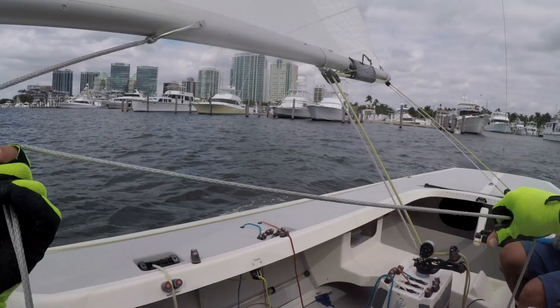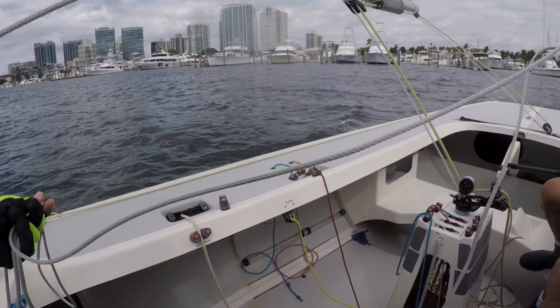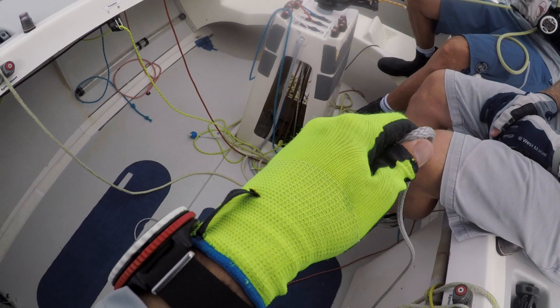So instead of doing loops like this, you do figure of eights. You flake to one side and you flake to the other side, then flake to one side again. The hand that's holding the rope keeps it all organized — very tidy. The reason being, when you lay the rope down and you want the line to come off, it just comes straight out. It never tangles, and if it does, it comes out as you keep running it.